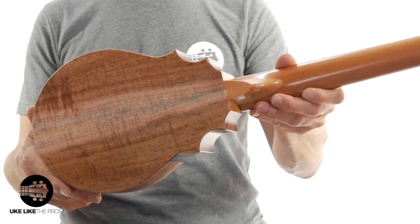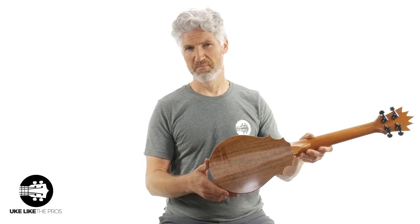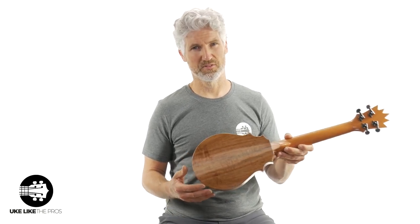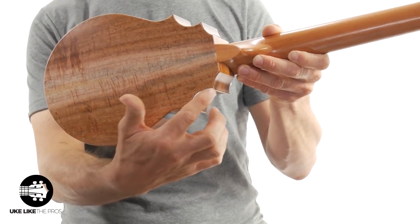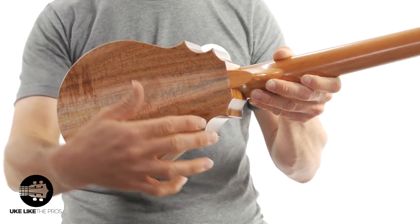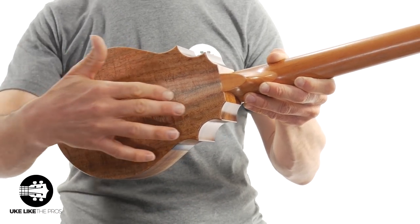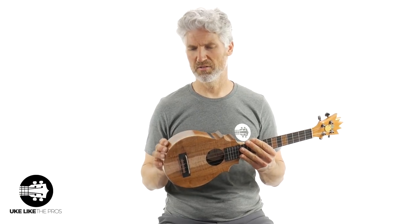I've had a lot of these Pineapple Sundaes — you might say I'm the expert on Pineapple Sundaes — and I've never seen one like this. Matter of fact, I own three of them and none of them were even close to this. Again, premium koa wood here on the back, with just this phenomenal stripe down the center.